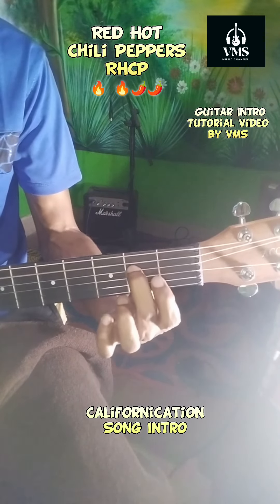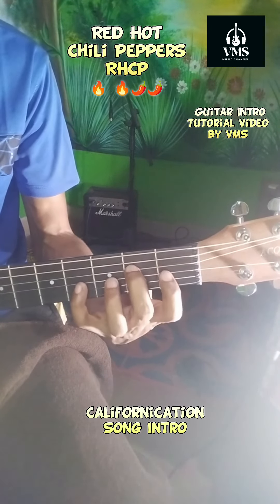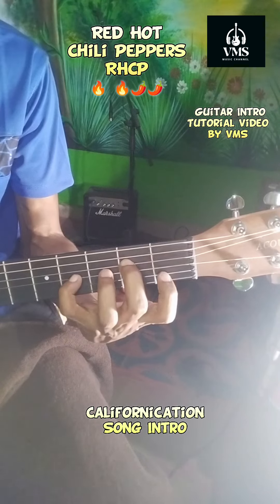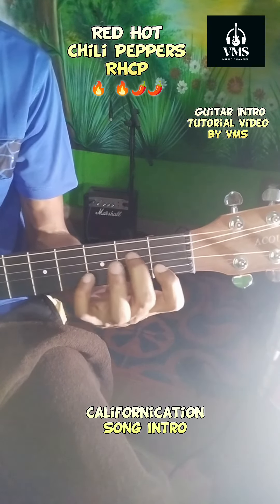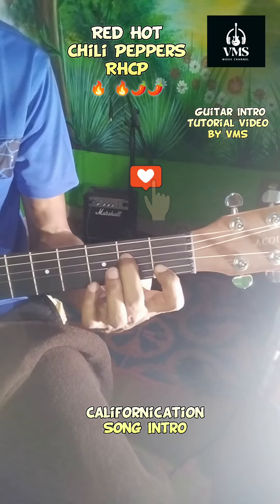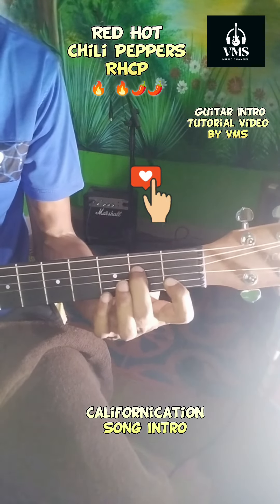5th string open and then 4th string on the 2nd fret, 3rd string on the 4th fret, and then 2nd string on the 1st fret. When you're playing the 2nd string, you have to play the 4th string and 2nd string together at the same time.